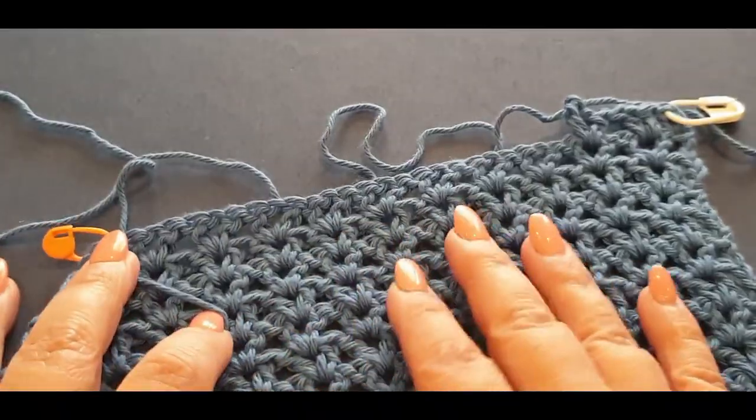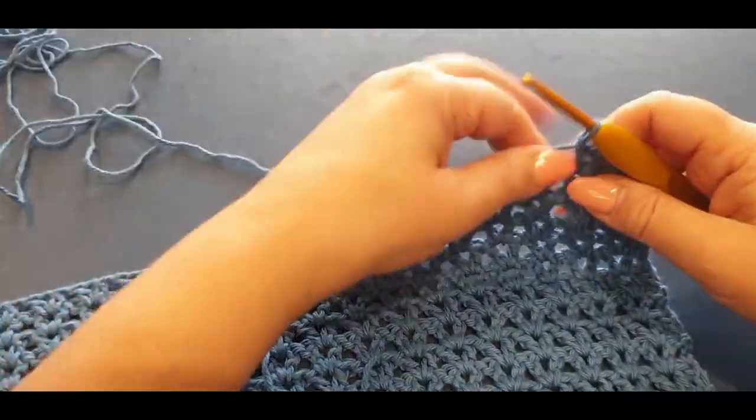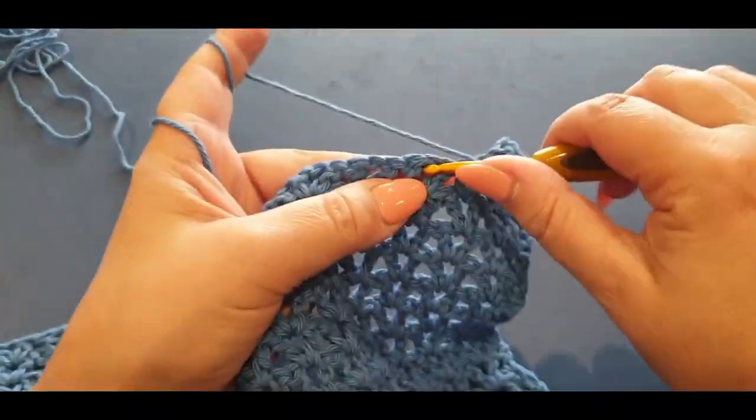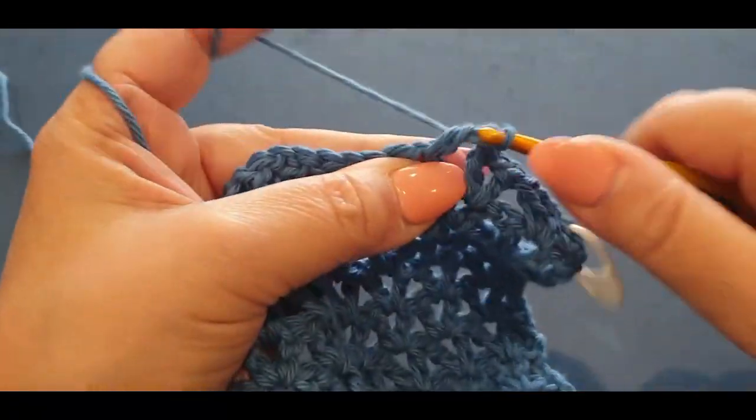That's exactly what we've done with this side and that's exactly what you need to do with your other piece. We're going to keep going — at the end of this row I'm going to pop this on fast for you so you don't have to see me doing it.